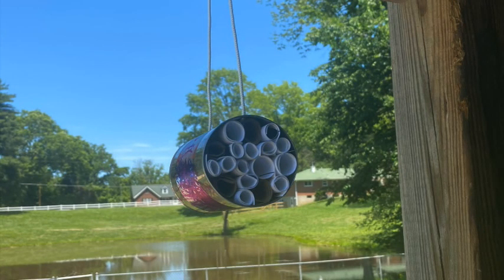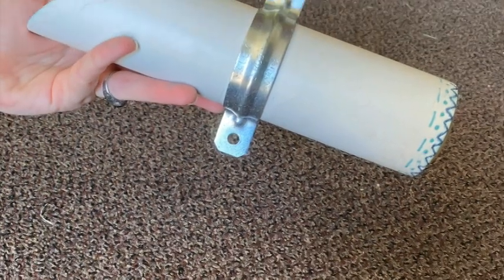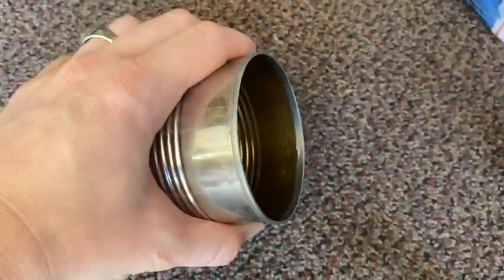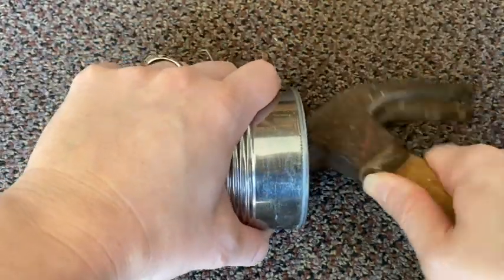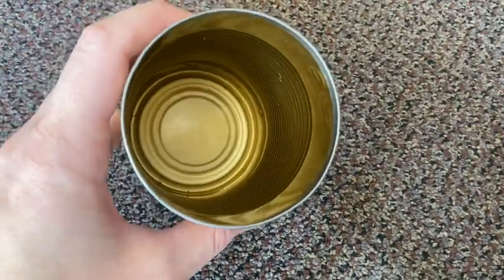For today's project we are going to make two types of bee hotels that you may have the supplies for at home. For this first one you'll need to find a clean and used can, and make sure that you smooth out the inside rim of the can so that there are no sharp spots.